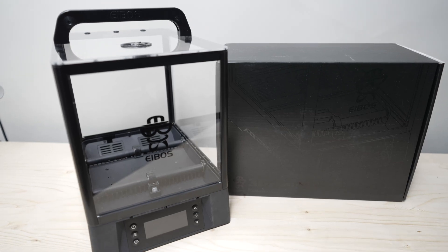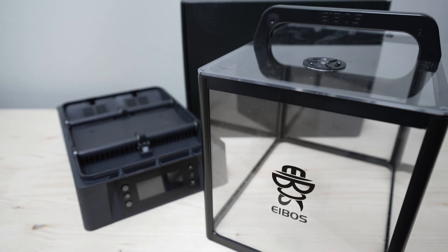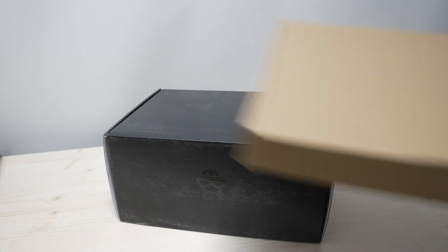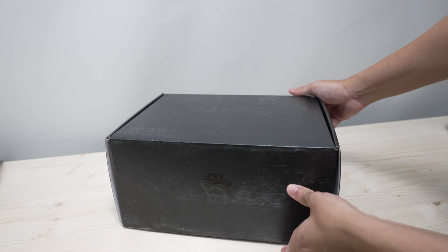Hi guys, welcome back to Luki's 3D Studio. In this video, let's take a look at this iBoss Polyphemus filament dryer sent to me by iBoss. I received the Polyphemus dryer itself in this mystery box, and I think I have an idea what would be inside, but let's get back to that later. Now let's unpack this box.